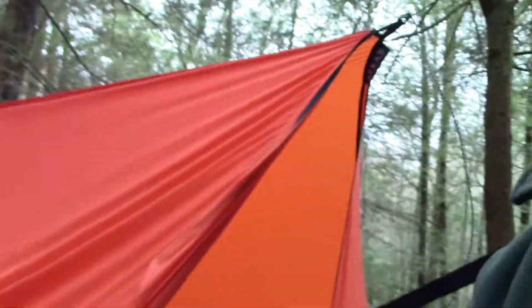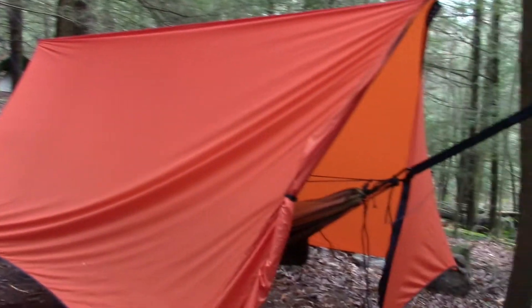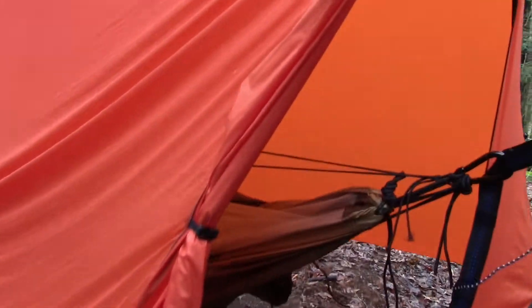Hey guys, my name is Nate and I'm the Outdoorsman. Let me show you my upgraded hammock setup. I am using an E&O house fly, trying this for a base camp setup, and I am currently using a Grand Trunk hammock — I'll post a link to it down in the description. It basically has a zippered-in bug netting, which is really, really nice.